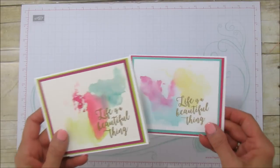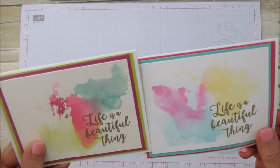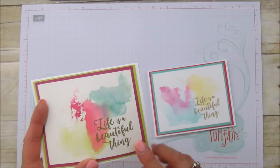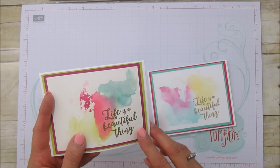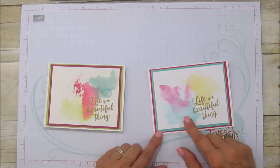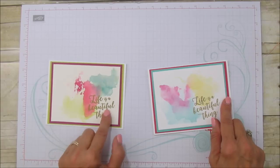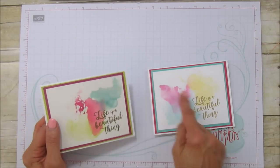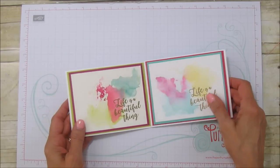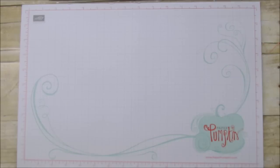You can see the difference between the watercolor paper and the thick whisper white. This one is done in the Stampin' Up new in-colors: berry burst, lemon lime twist, and tranquil tide. The other one is done in melon mambo, bermuda bay, and daffodil delight. We're going to do this one with the new in-colors on whisper white so you can see how it works.